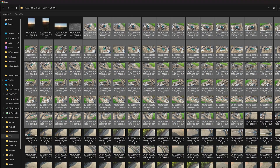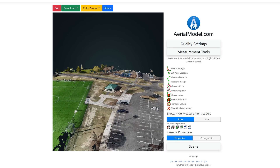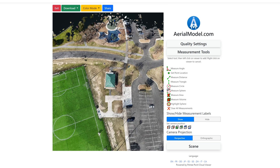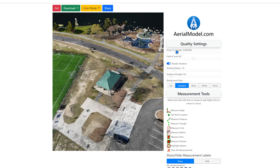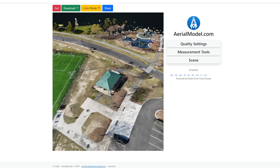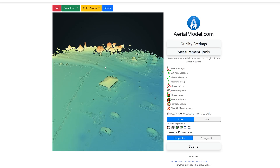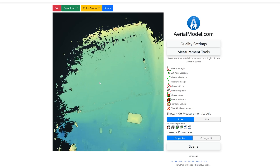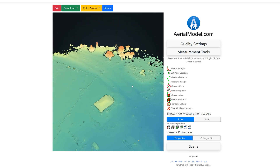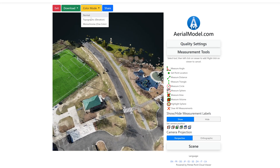Now that our model is generated, we can view a lot of things. You can set it to a normal color mode, and there's a fully shareable link so you can share this with friends or clients. There are also a bunch of different measurement options. I'm going to adjust the quality settings for my higher-end computer, and I'll also switch to topographic view — this lets you see how the land looks without the distractions of roads and other details.